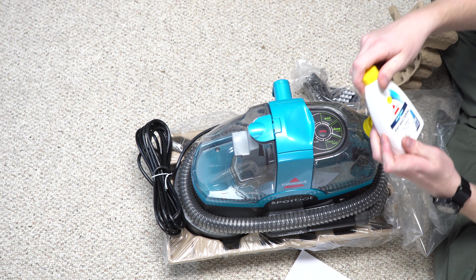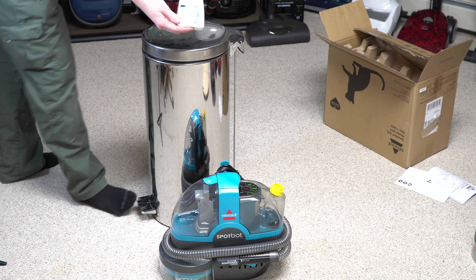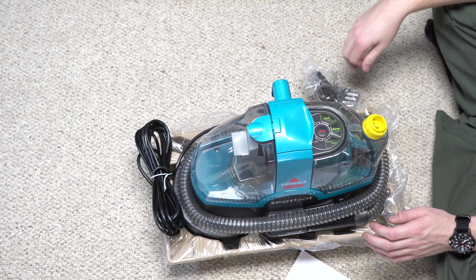You get a manual. You get a formula, which I'm going to tell you right now — don't use their formula. The reason I don't recommend using the Bissell formula is it was once the plastic base, which would further the stain in the carpets. The newer formula isn't much better. I recommend using an enzyme base or something that's approved by the Carpet and Rug Institute.